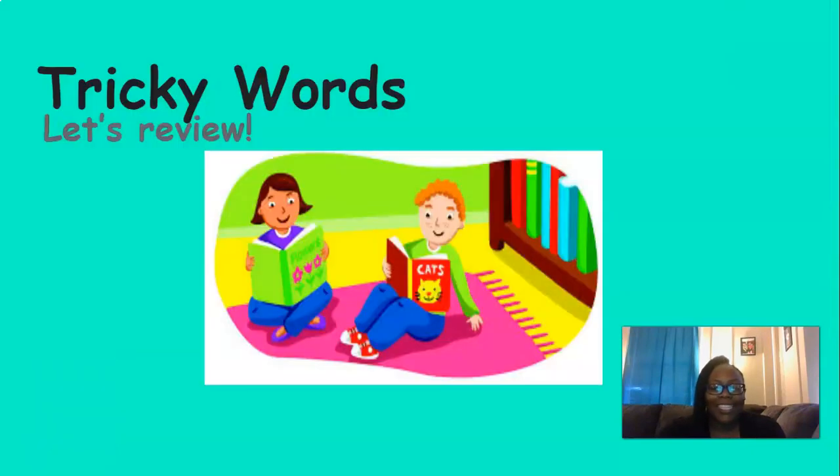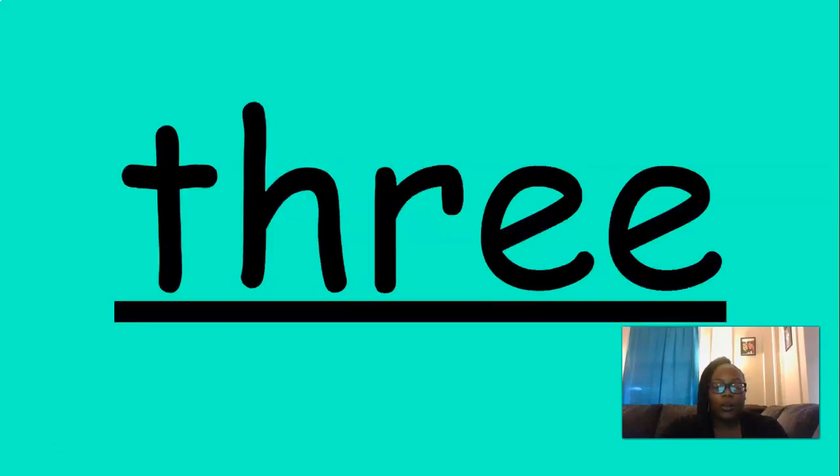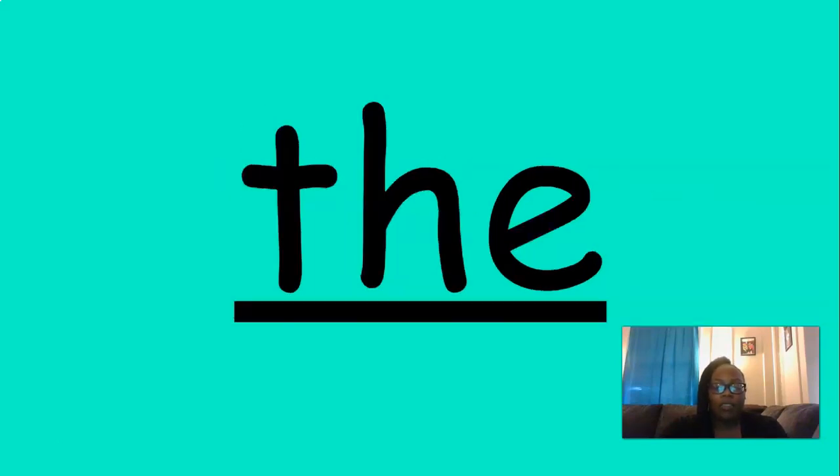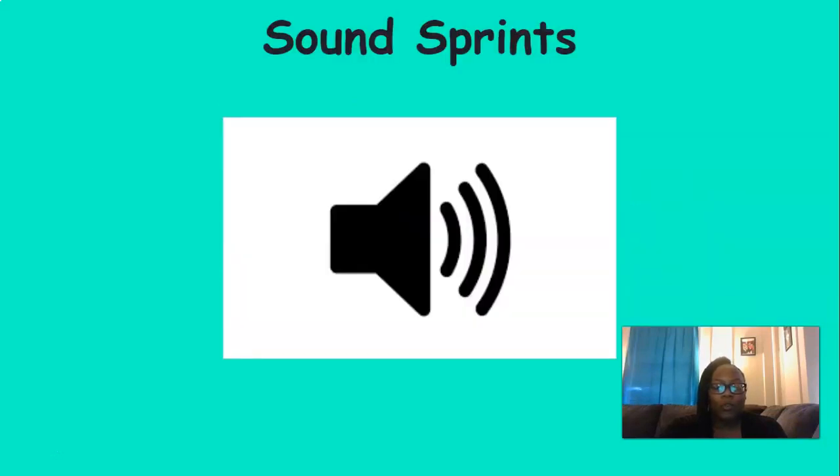Excellent job with those sounds. Now it's time to review our tricky words. Let's review them together: one, two, three, the, A, and, blue, yellow, look. Great job.